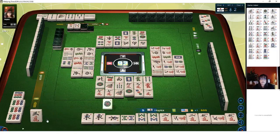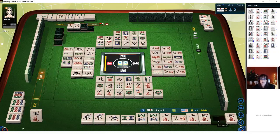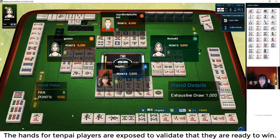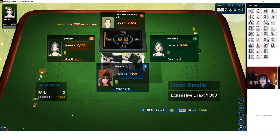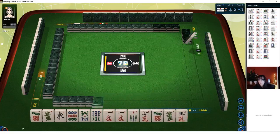Two other players were also ready to win. We got 1,000 — we share 3,000. It's a shared penalty from players who are not ready, called Noten (N-O-T-E-N). Players who are ready are called Tenpai. One player was not ready and had to pay 1,000 to each ready player. Here we go — new hand. Six BAM is the Dora indicator, so seven BAM is Dora and we have it. We have a seven crack and seven dots as well.